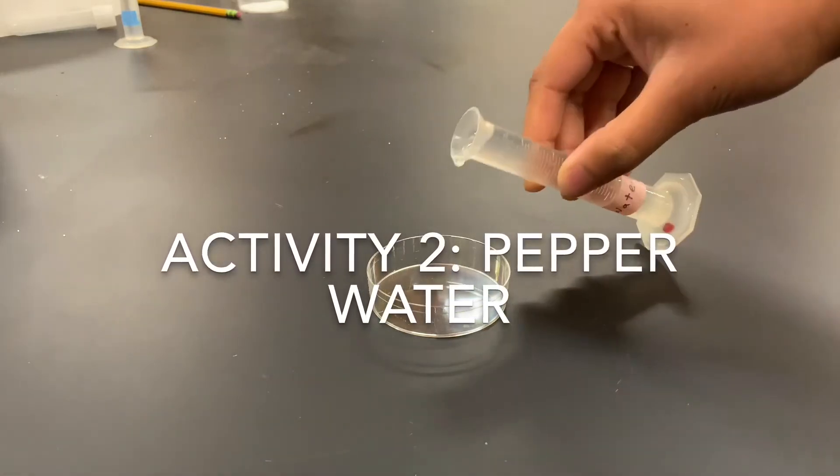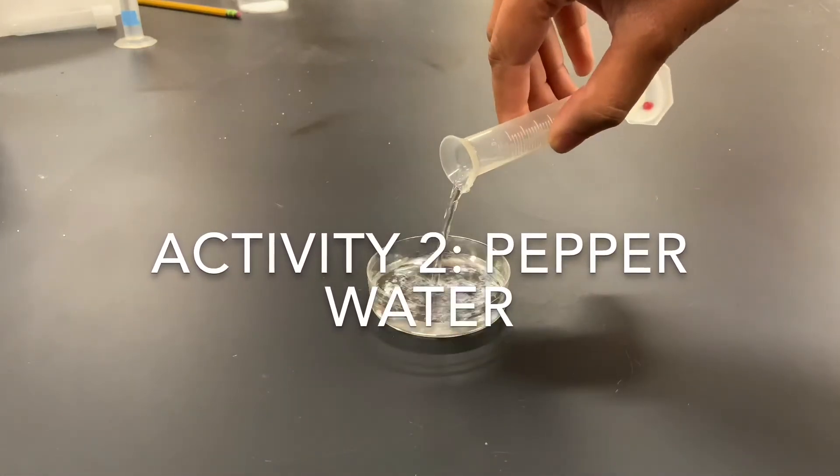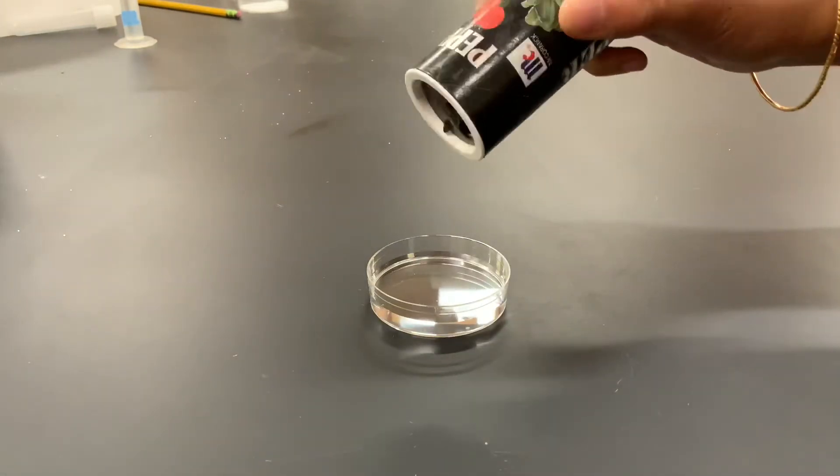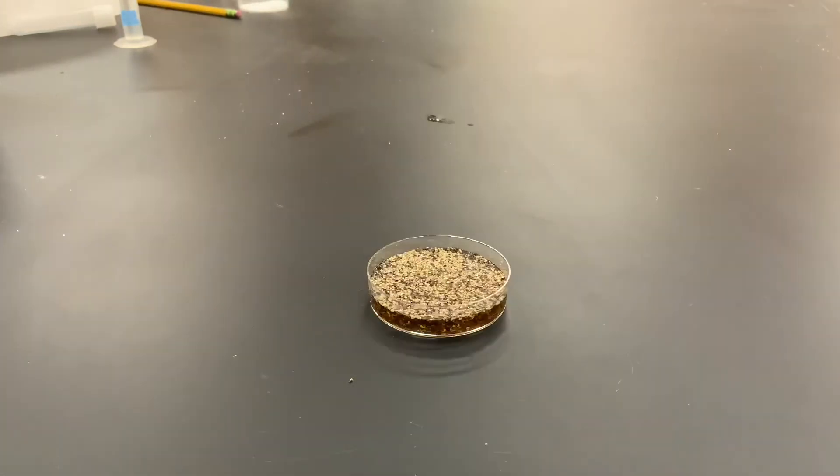For activity two, I filled a small petri dish with tap water and I have generously covered the surface of the water with black pepper. I want to make sure that it's not a light seasoning, but also that I have not put too much pepper.